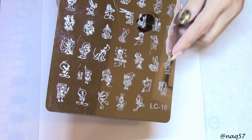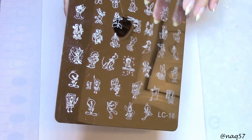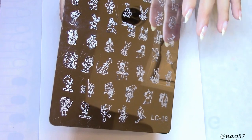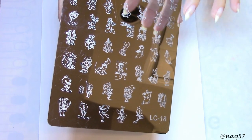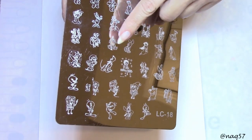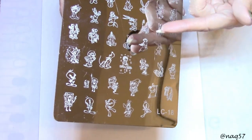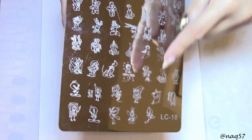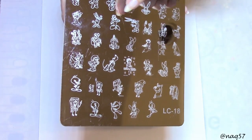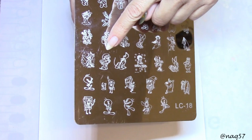The reason I'm holding this up is because there's a little bit of a story here. This is one of my very original stamping plates - I have no idea where I got it, somewhere online when I started nail art about five years ago. I loved it because it's full of cartoon images we're familiar with: the Flintstones, Tweety Bird, Spongebob, Disney characters, Pluto, and Smurfette.